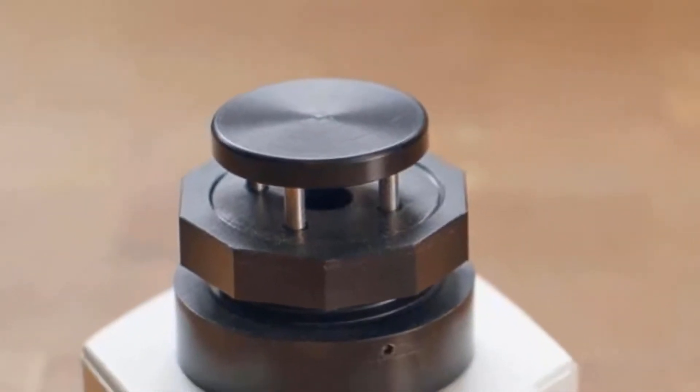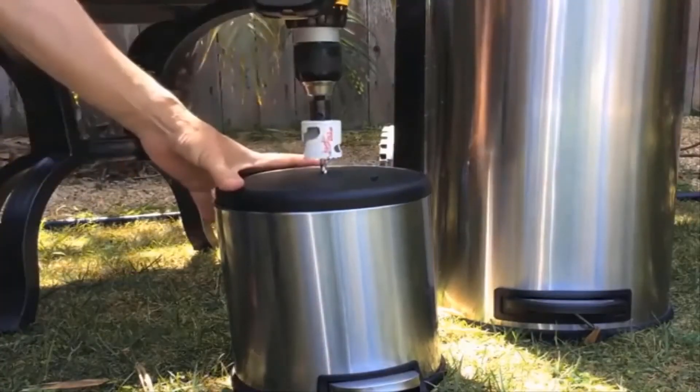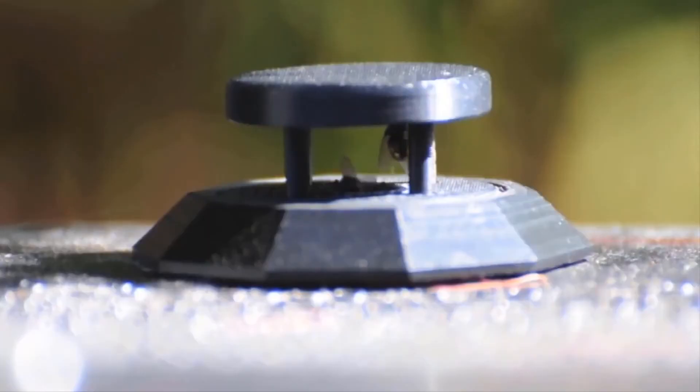The Garbage Can Fly Trap can be installed in the lid of most any garbage can — kitchen and curbside. Installation requires about three seconds to drill a hole and about four more to snap the Garbage Can Fly Trap into place.